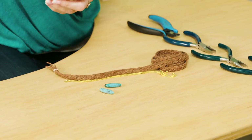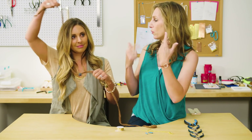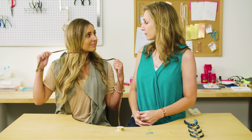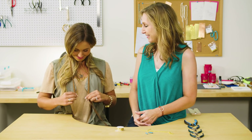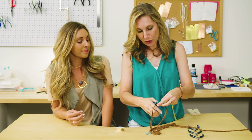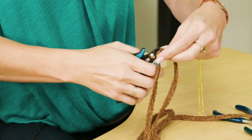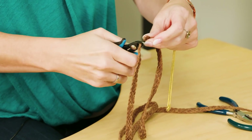First of all, we have to know how long you want it. So you're gonna have to wrap this around your neck and see how long — like where you want the end of the bolo tie to be. It looks good like that, right here. So I'm just gonna trim that right here. If it ends up too long we can always shorten it. You could do like a double wrap.